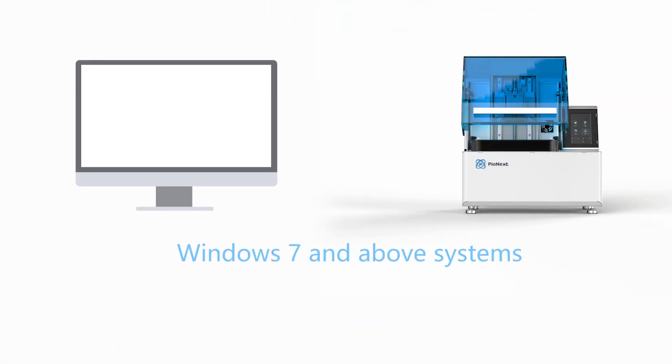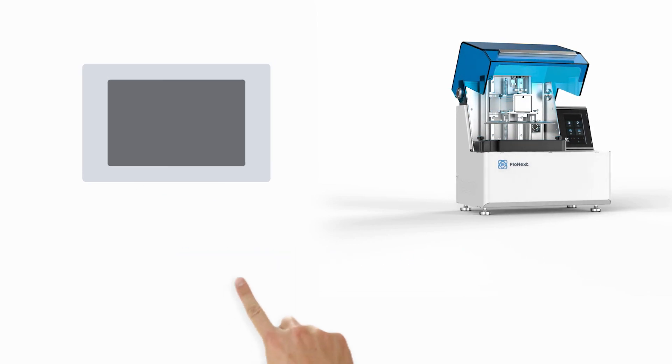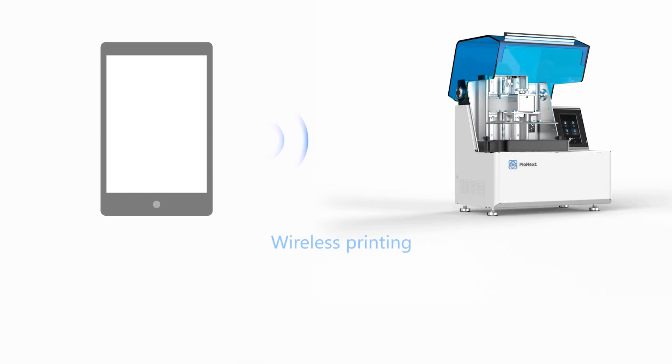It works with Windows 7 or above, Mac systems, and supports both wireless printing and offline printing.